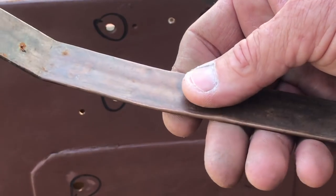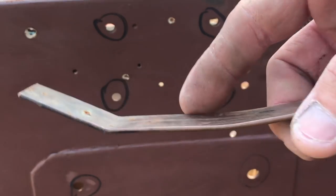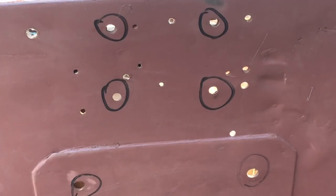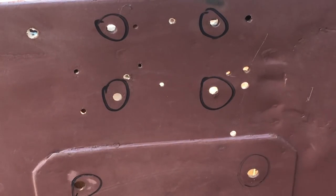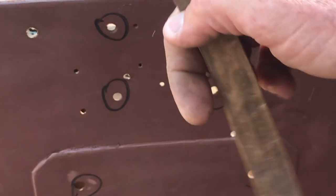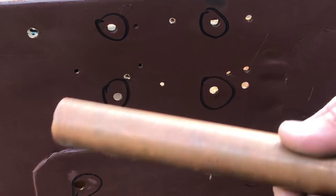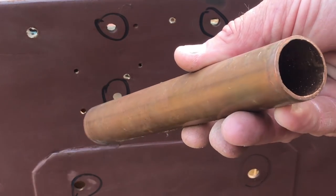A couple of tools I want to show you real quick. This first one I made myself out of a half-inch piece of plumbing copper pipe — I just pounded the pipe flat and then put a bend on either end so I could get behind things. The idea is you set that copper behind the hole, flush and flat, and then you weld it. The weld will not stick to the copper, so this is just one that I made myself.